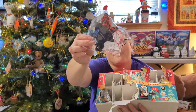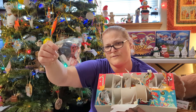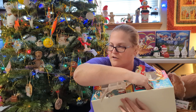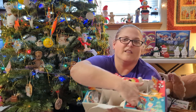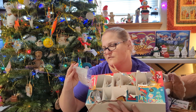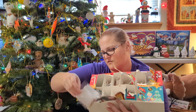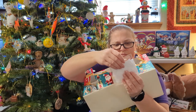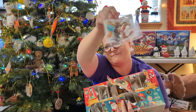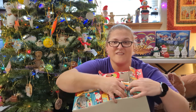Day Ten is a scratch-off ornament — my dog is like, what on earth is going on here! Day Eleven — I can't tell at first, but it's a foam elf.